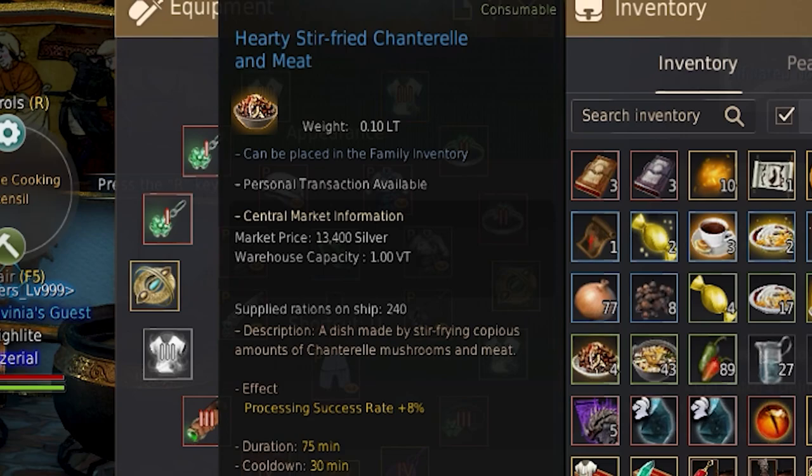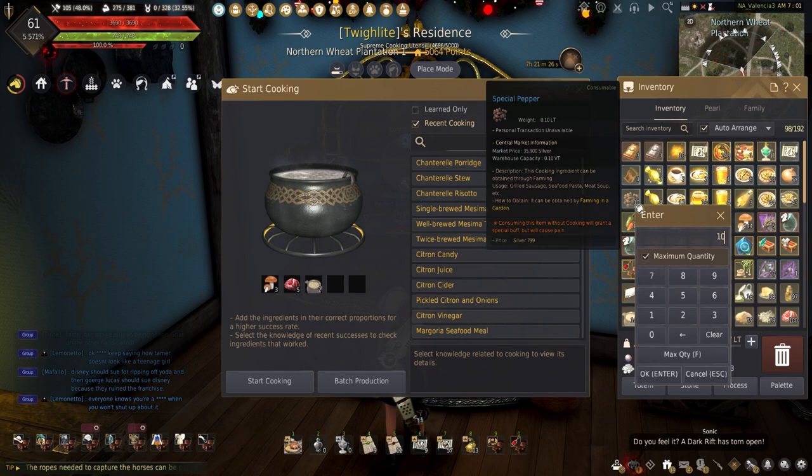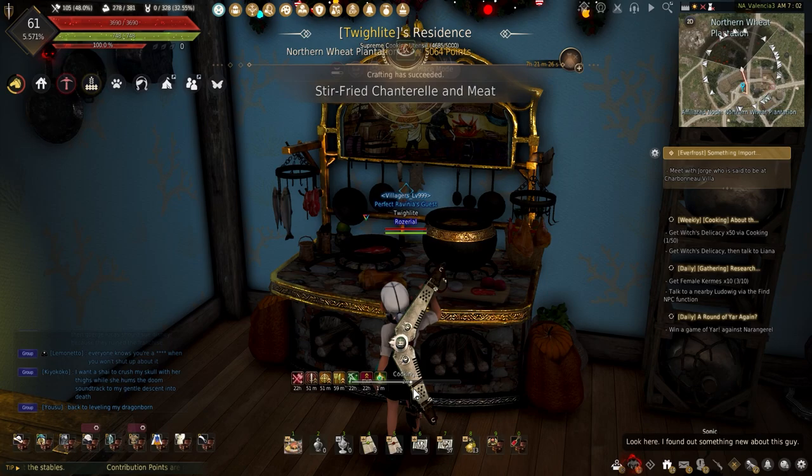Stir-fried Chanterelle and Meat adds 8% processing success rate. This requires 3 Chanterelle, 5 meat, 2 base sauce, 2 pepper, and 3 salt.